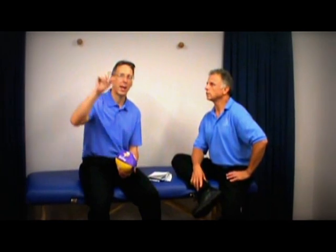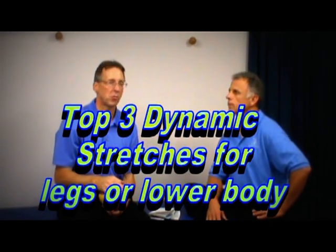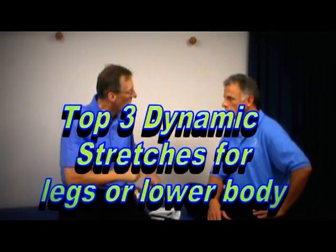We already did a video on Dynamic versus Static Stretching, and maybe Nancy could put a link to that, to tell you why to use one versus the other. But right here we're going to show you the top three stretches for Dynamic Stretching. Let's get to it.